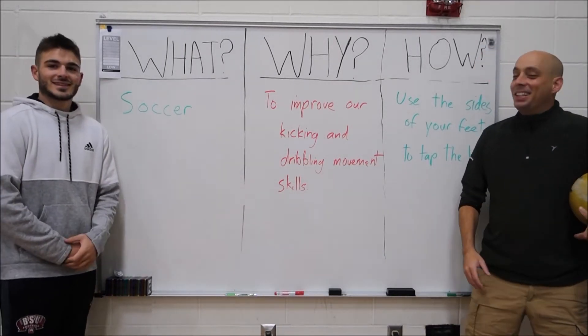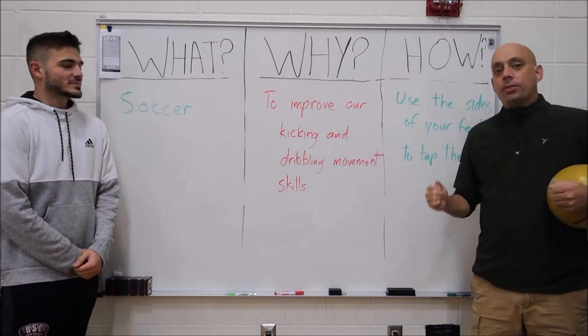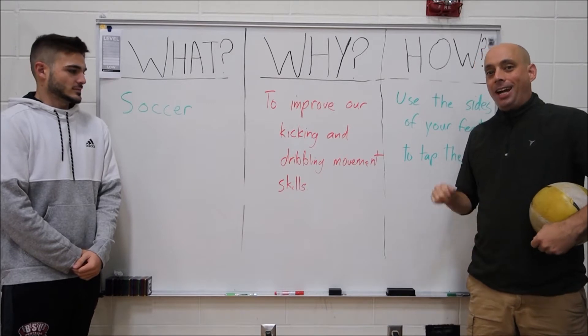Alright, good morning. We are gonna work on soccer this week. We're working on soccer here in the gym, and we're also going to work on soccer at home.